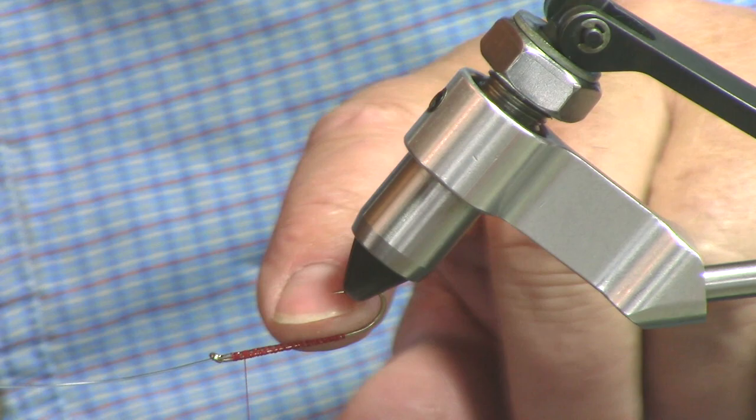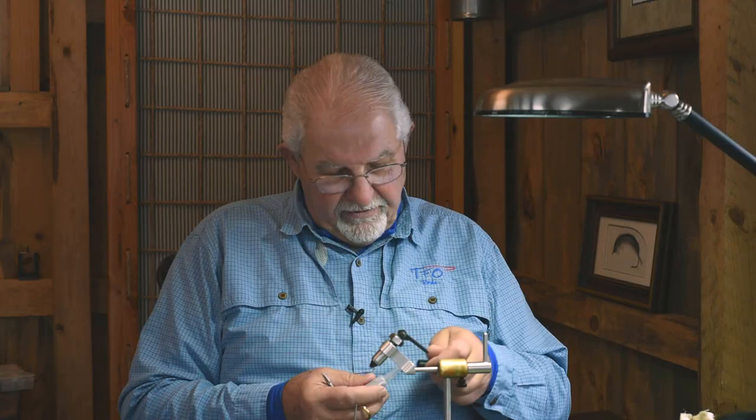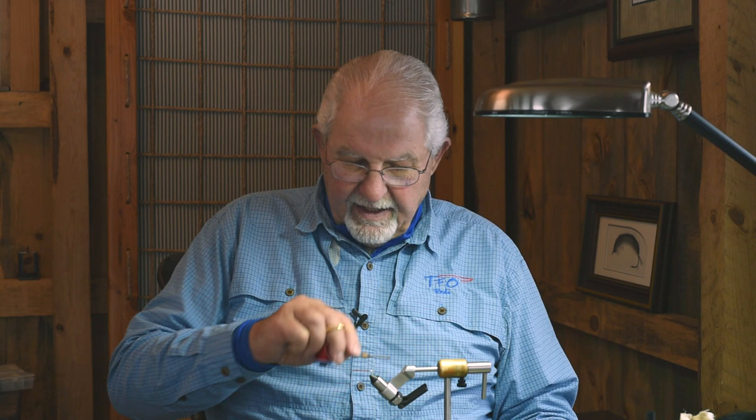Jerry said he was tying this fly once and somebody was thinking, well, that's going to pull out of there and you'll lose a fish. Jerry clamped it in his vise on the table and asked the gentleman to pull on the forward fly as hard as he could. He about tipped the table over. So I don't think it's coming out of there.